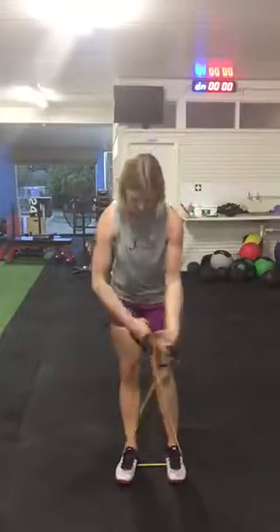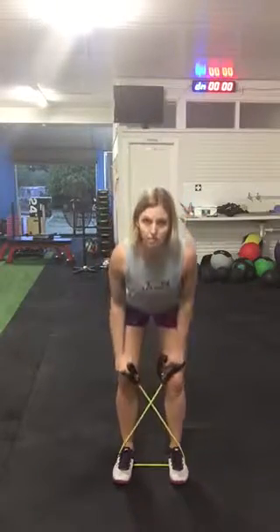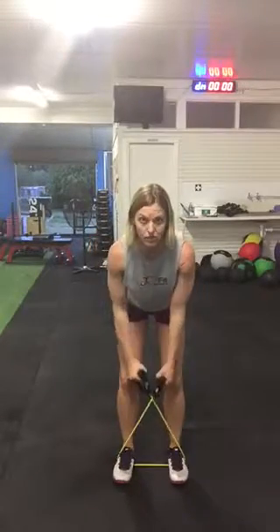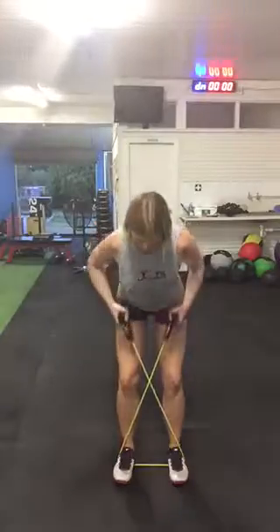The band bent over row. We keep the band in this bent over cross position and we're going to tip forward, pull up, and squeeze shoulder blades. Now I've got my head up so that I'm talking to you, but when you're doing it, I want you to tuck it down.